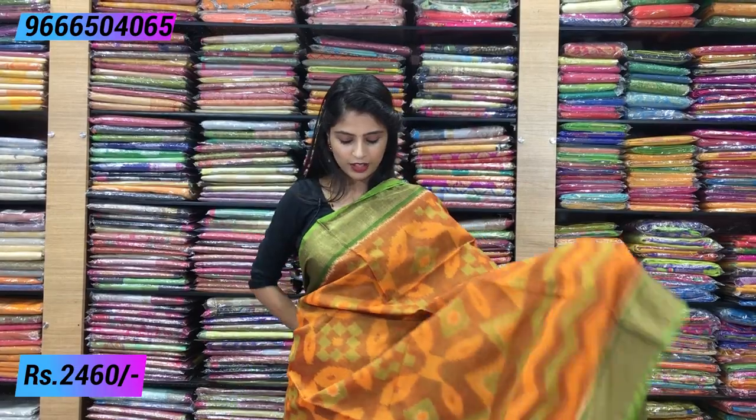The next combination is orange with green. This is a very good one too, but it has small borders. You can see the small borders on both sides.